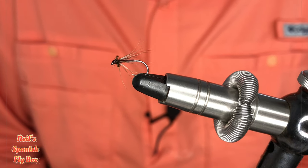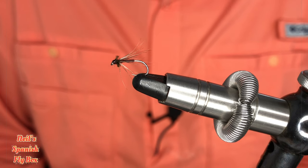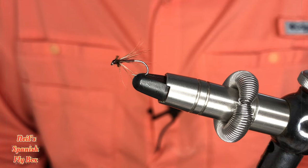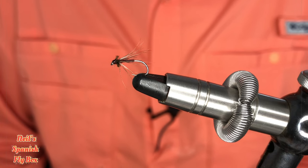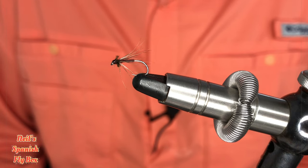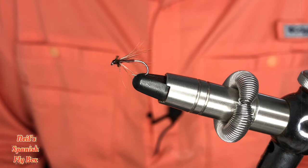Another subscriber has reminded me of the spider wet fly. Now to be fair, in Spain this has taken very much a back seat. The Perdigon has taken over just about everything, but I still have them in my fly box and I enjoy fishing the wet fly spider — it's great fun. Now this particular fly I have in the vice is a Spanish needle fly, and its links with Spain are very tenuous indeed.